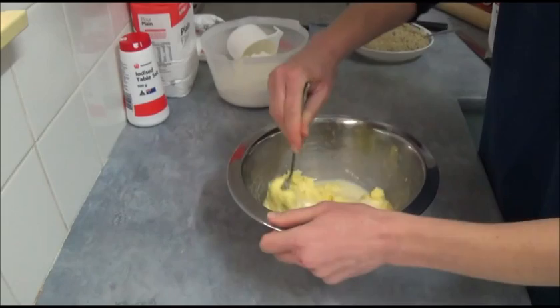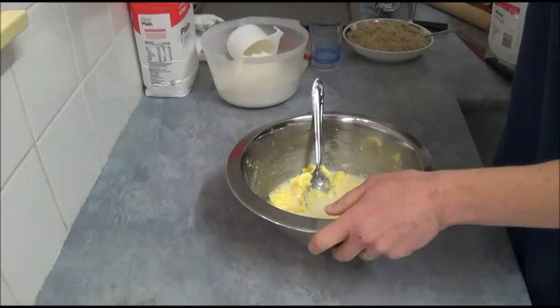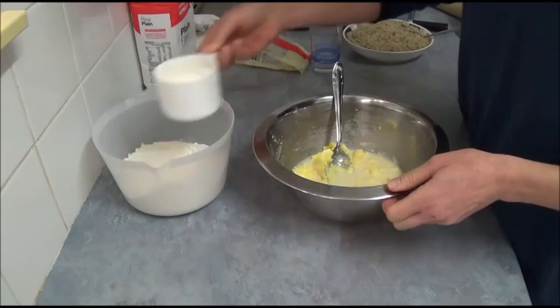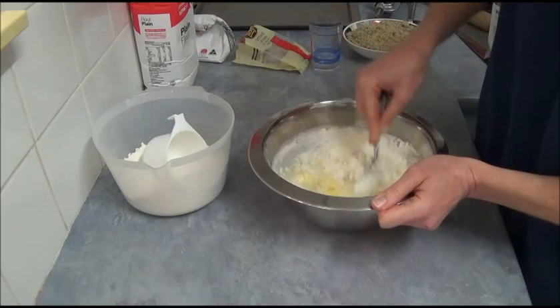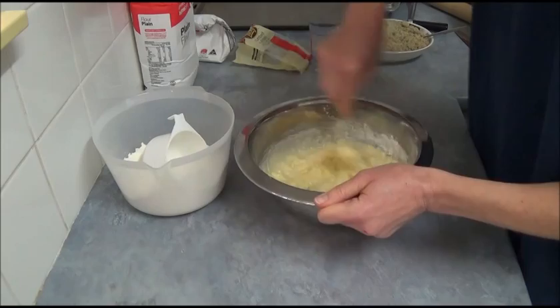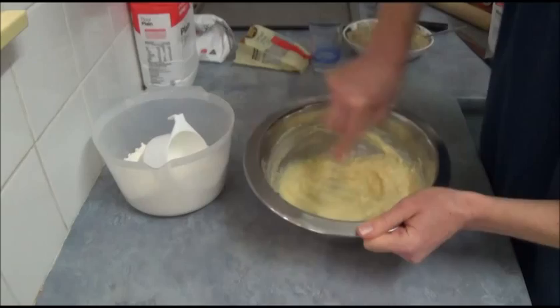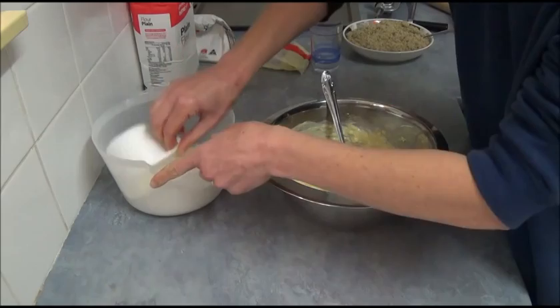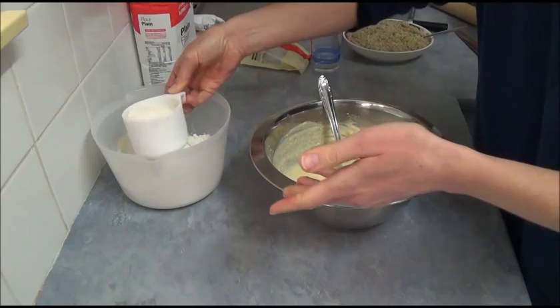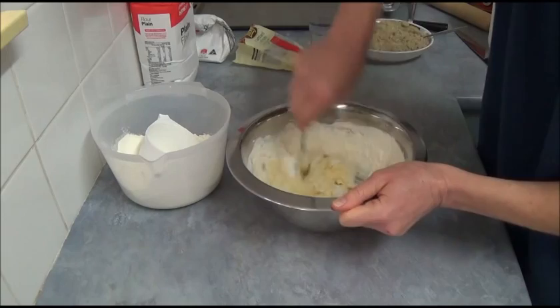Next step: add just a little pinch of salt. Then comes the flour — we start adding it one cup at a time. After the first cup, don't be discouraged if it's difficult to incorporate; just mix it in. Then add another cup and mix again. As you can see, it's already starting to form into a nice dough.